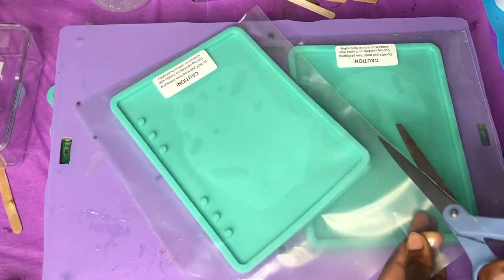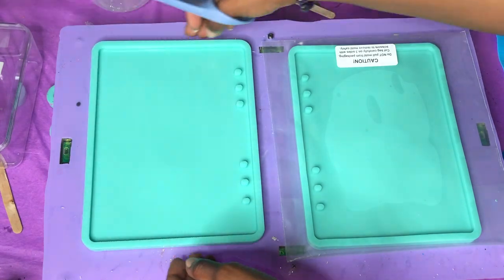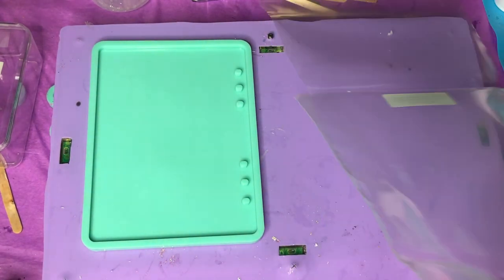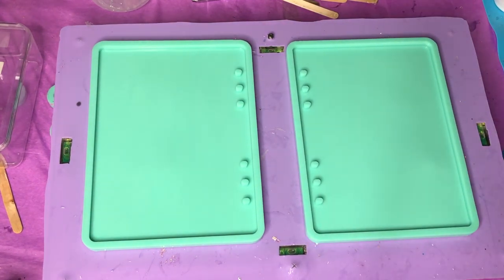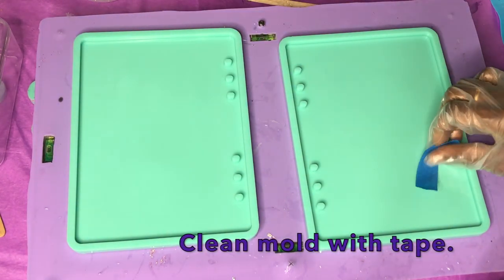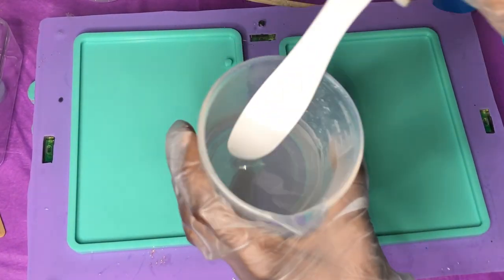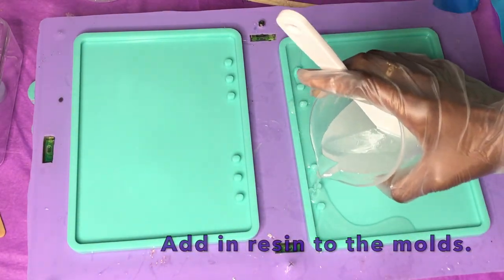Go ahead and unwrap your molds — these are just some molds for a couple of notebooks. I'm going to be working with two at the same time so I can do the front and the back cover simultaneously. You can find a pair of these on Amazon — I'll link a similar one below. Make sure you clean the mold off with tape if you see any extra pieces of hair or anything on it, because you don't want it to affect your final casting.